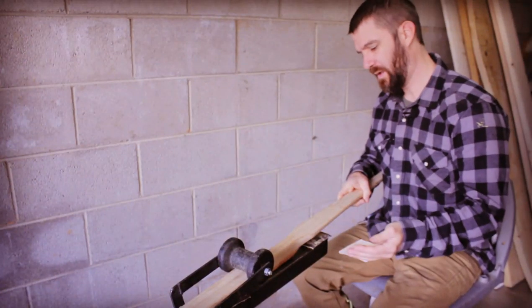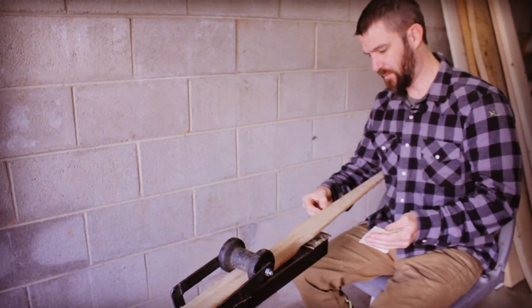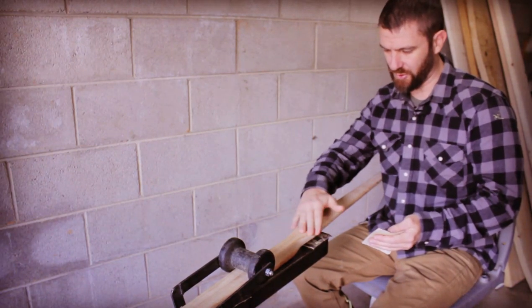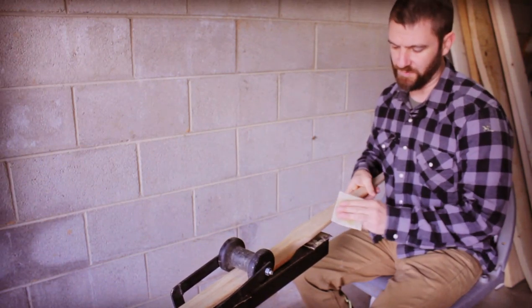I'm going to sand up the back here just to take out any little nicks or blemishes, just to make sure that the back is good and smooth. I'm using 150 grit.